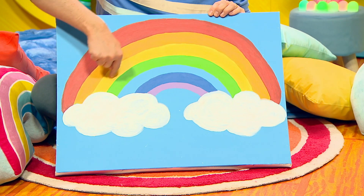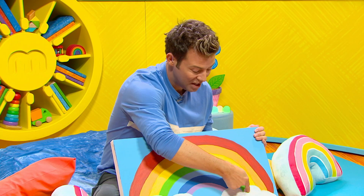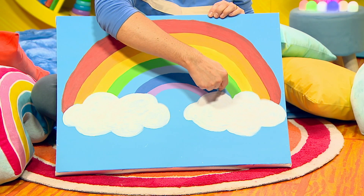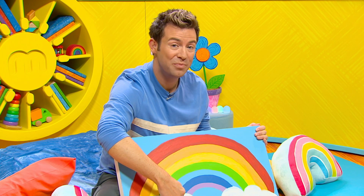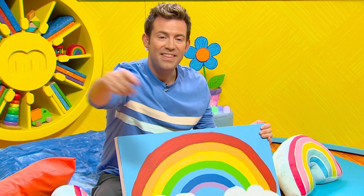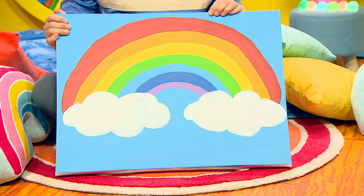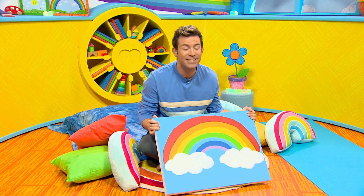In on the yellow. Then green, we breathe out. Blue, we breathe in. Indigo, out. Violet, we breathe in. And then we take a big deep breath out. After I've done my mindful rainbow breathing, I feel much calmer and I think about happy things to do.